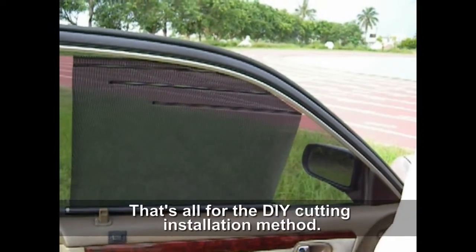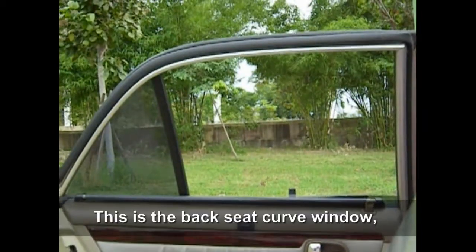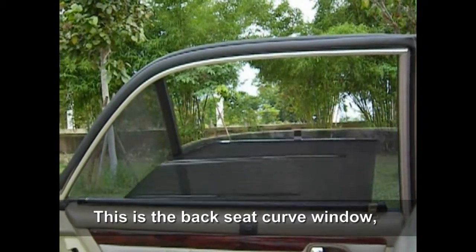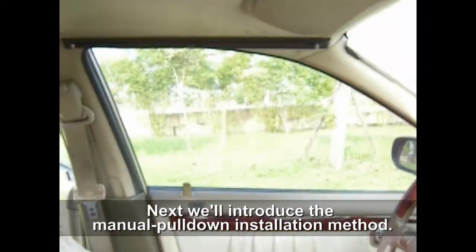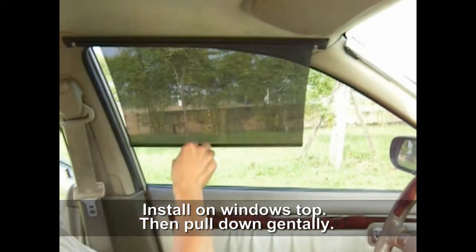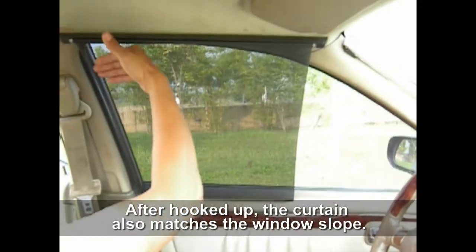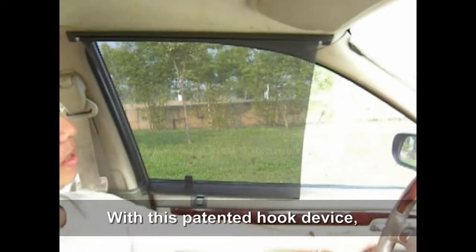That's all for the DIY cutting installation method. This is the back seat curve window, and the curtain can wind up and down automatically. Next we will introduce the manual pull-down installation method. Install on the window tube, then pull down gently. After hooked up, the curtain also matches the window slope with this patent hook device.